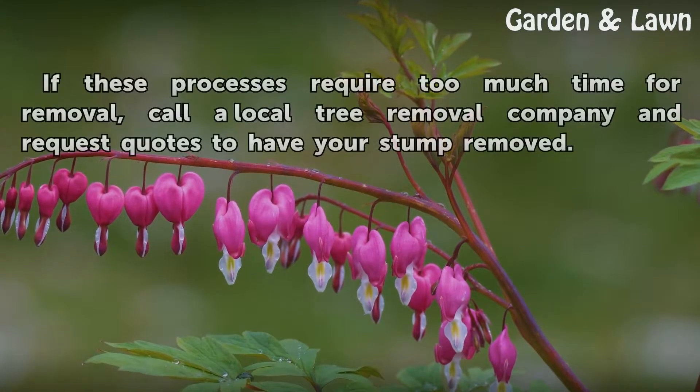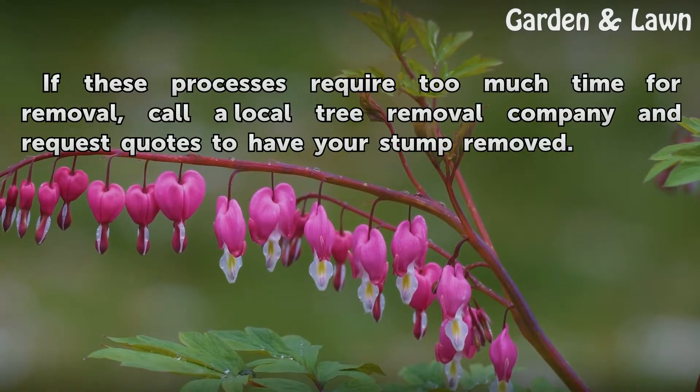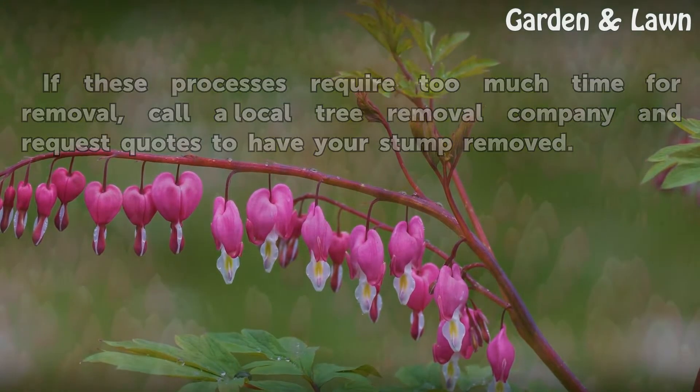Tips and Warnings: If these processes require too much time for removal, call a local tree removal company and request quotes to have your stump removed.